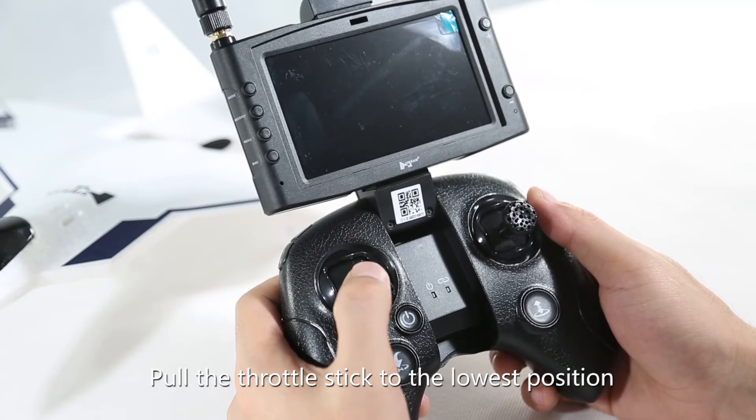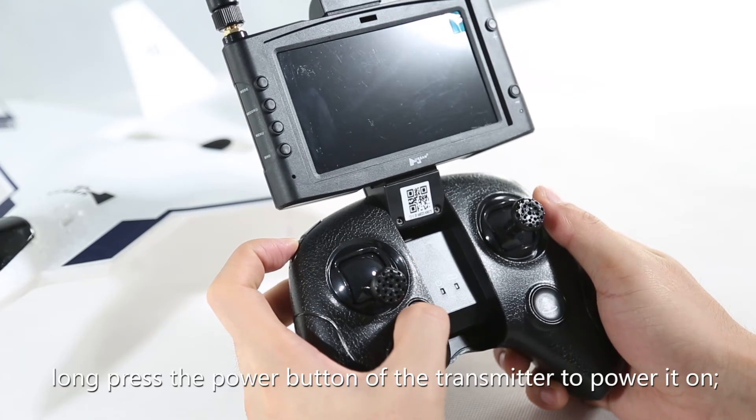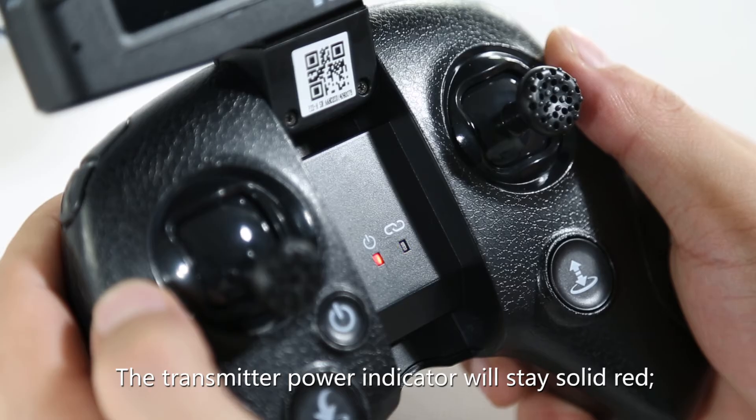Pull the throttle stick to the lowest position and hold down the photo button. At the same time, long press the power button of the transmitter to power it on. You will hear a beep sound. The transmitter power indicator will stay solid red.